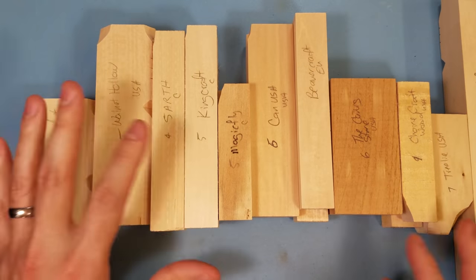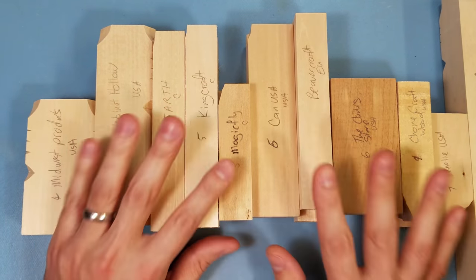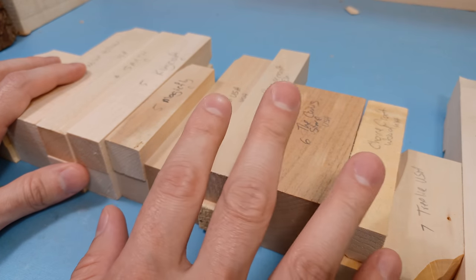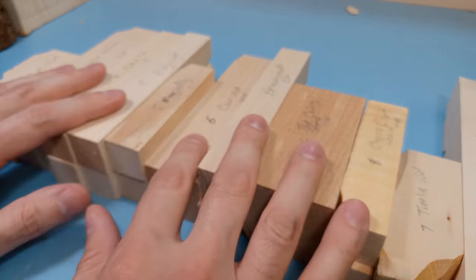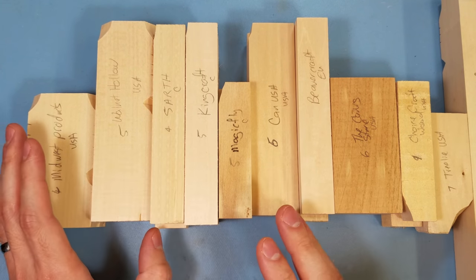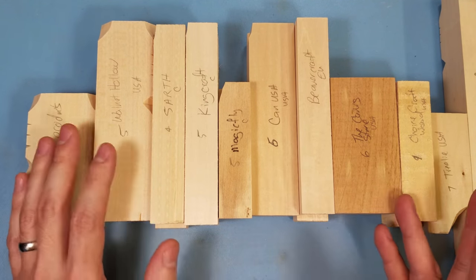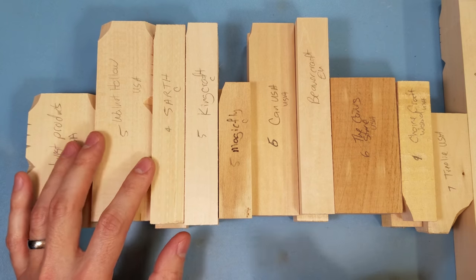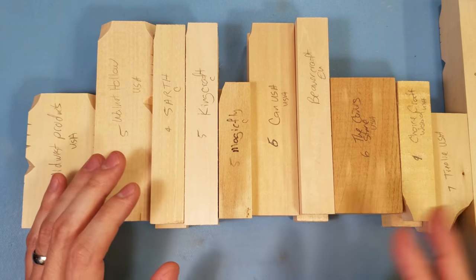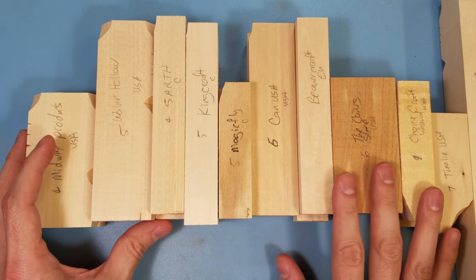If you're a beginner looking to buy basswood for the first time, watch this video all the way through. It'll hopefully help you pick the right wood and make your entire carving experience that much better. I've rated all these on a scale from one to ten, where one is like carving a brick and ten is like smoother than butter. None of the woods hit the extremes on either end, but some were pretty close.